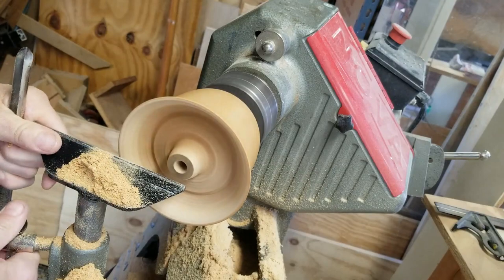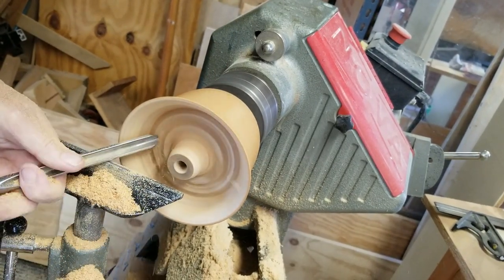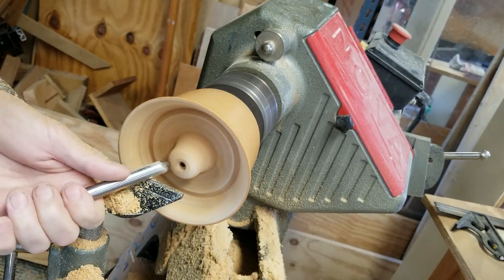I find it's easier to keep the bowl thin and uniform in thickness because I can get a good idea of how thick it is based on where my tools are.